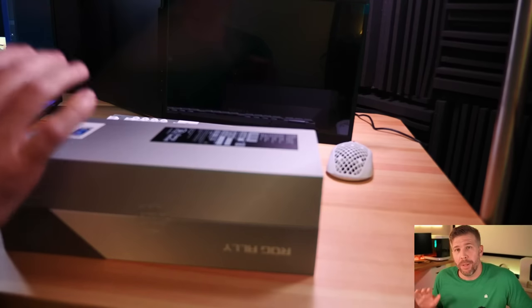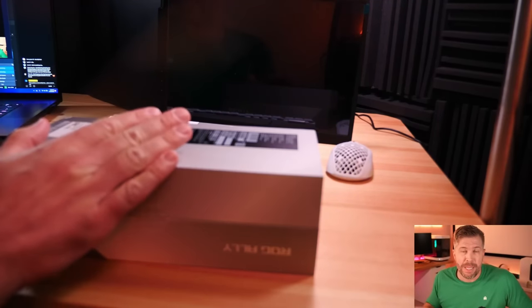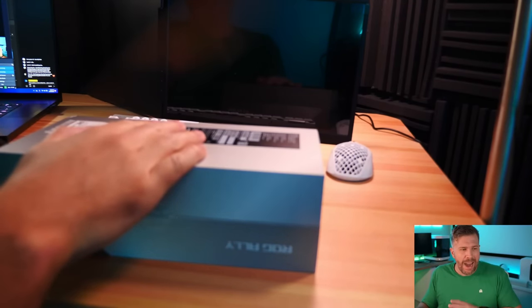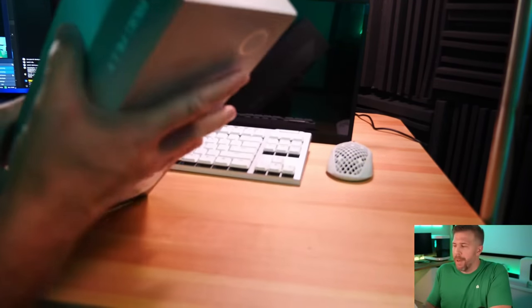But when you pump this up to 1080p resolution or even higher — like we're going to do today on the ultra-wide monitor — you're going to see that this thing has way more graphical throughput than the Steam Deck by more than 15%. For people looking to play at higher resolutions, at least 1080p or higher, or on external monitors in a dock scenario, the ROG Ally I think is going to be hands down a much better choice.